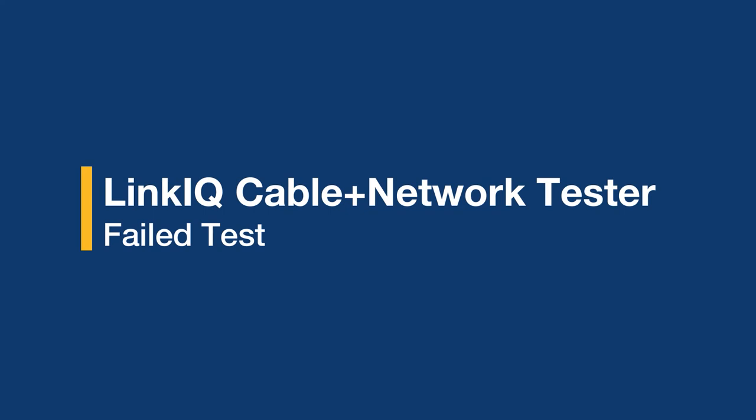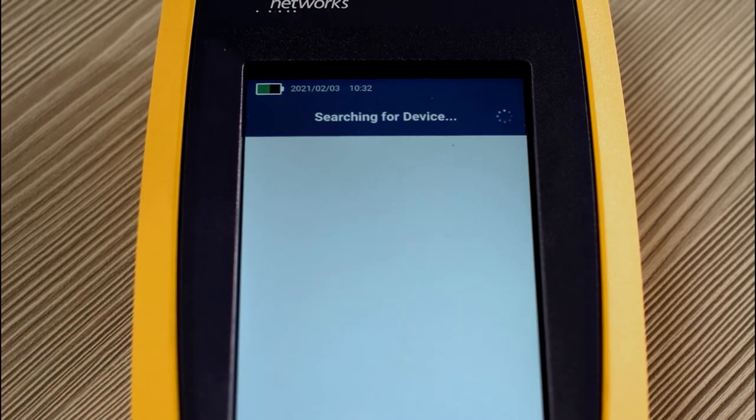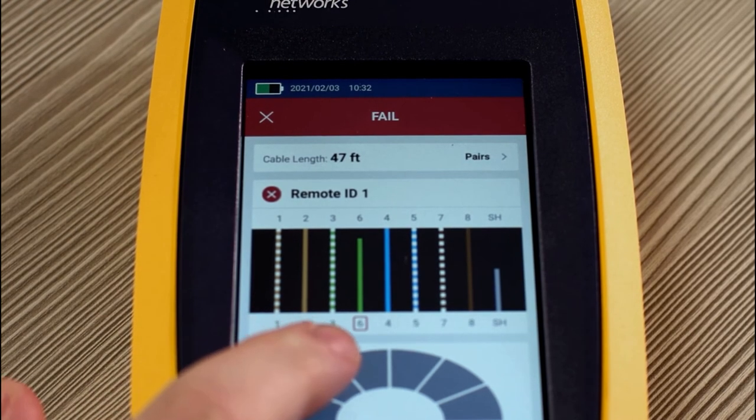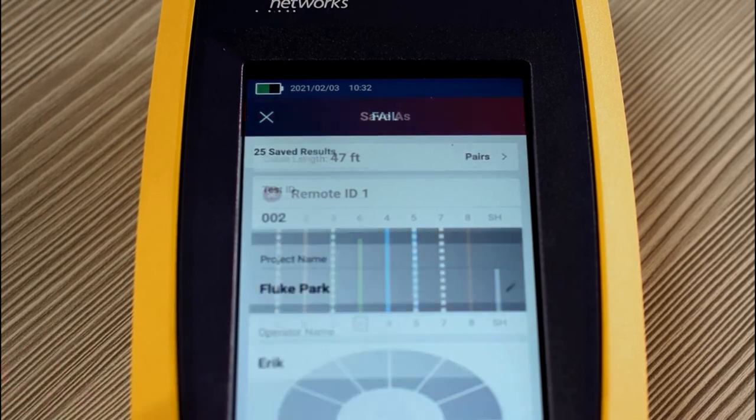Now let's take a look at what happens when we get a failed test. Let's hit auto test and see what happens. As you can see in this failure, we failed due to wire map issues. Cable 6 is not terminated at the other end properly. You can save this result so you can go and fix it later.